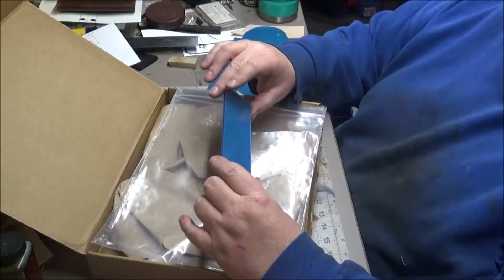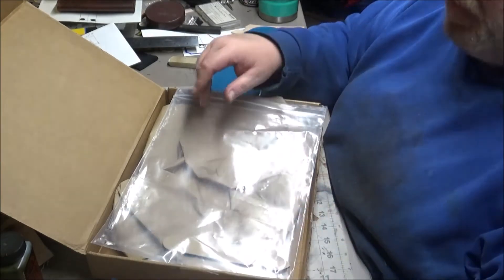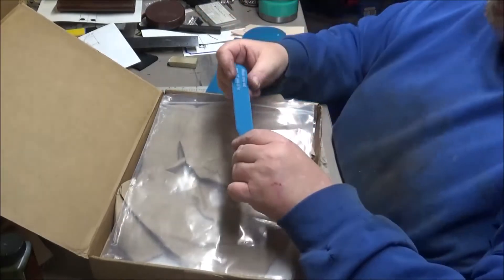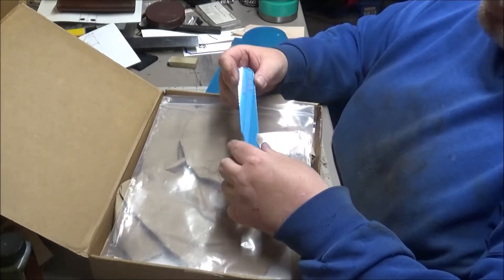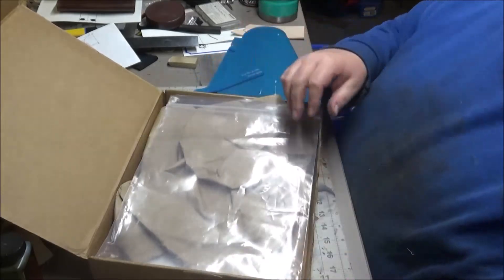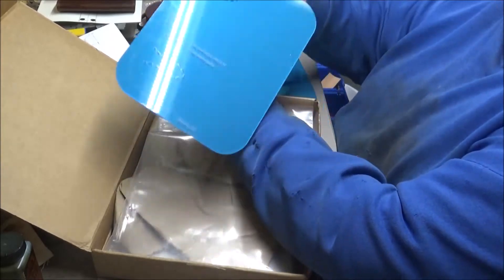This is a gusset cover for the double pistol case. It goes on the inside and outside and covers the zipper — pretty cool. And this is the end of the strap for your strap.